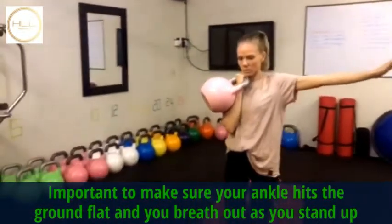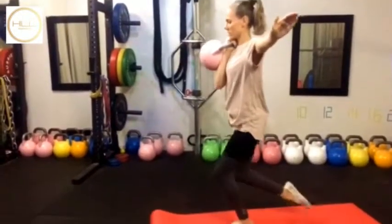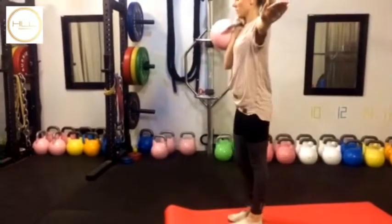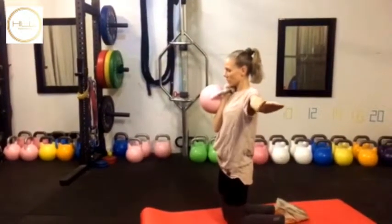You can see she's kneeling down. From the side, you can see the ankle goes back. Make sure that you breathe out as you come up, as this is quite challenging, and keep track of how many reps you've done.